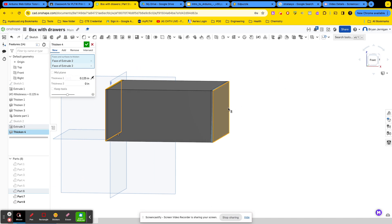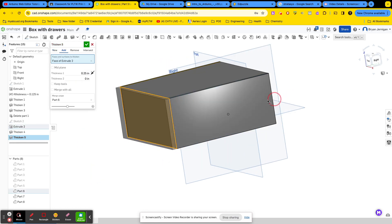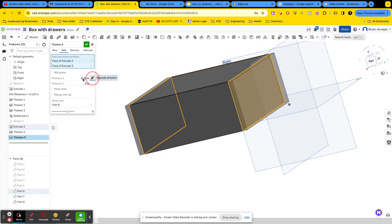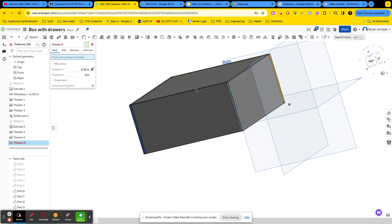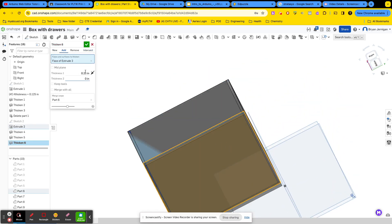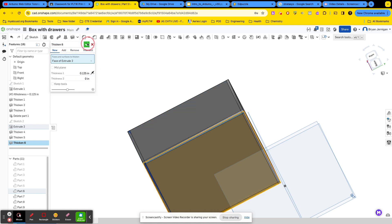I'll shift-enter and go into another thickening tool for this side and this side — change the direction, make it thickness. We're using our thickness variable so that if we decide to make it out of a different material, we can just change that variable. Make sure it's on new, shift-enter. Then do the bottom: change the direction, set thickness, and click enter. Make sure it's on new, then click the check mark.